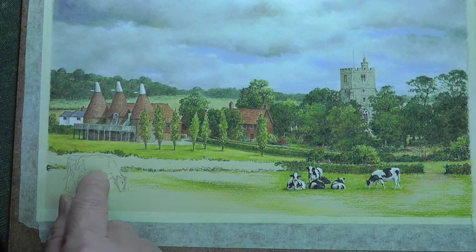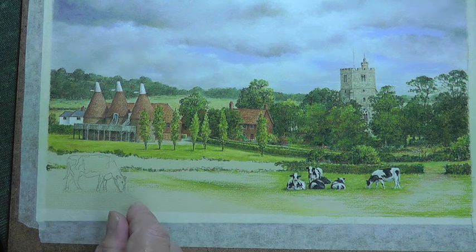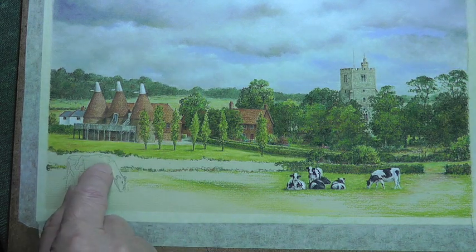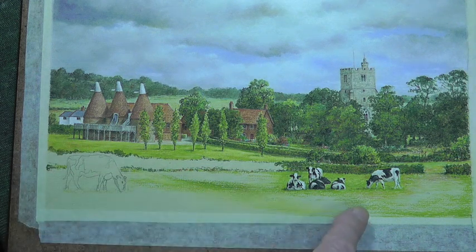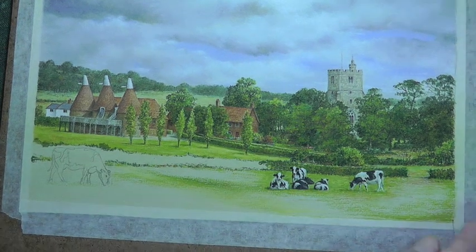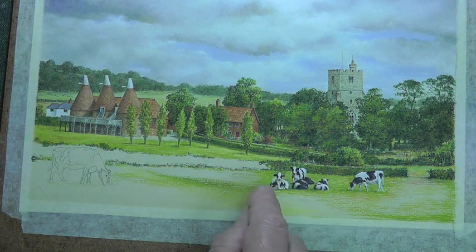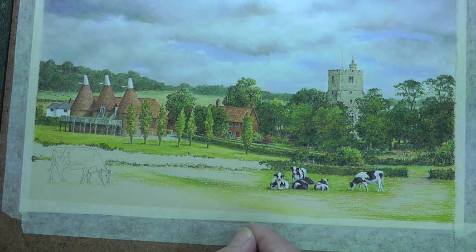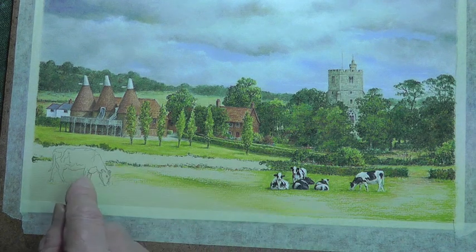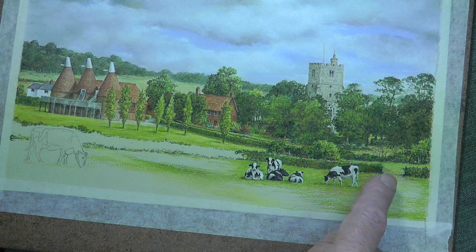Then it's a question of what do you do first - do you do the cows or the meadow behind? Well, what I'll do is I'll do this cow first and then bring the background up to meet it. It doesn't look like it, but I did each cow individually first and then brought the meadow up to greet them. I'll explain that as we go on, but let's get started and get this gate in before they escape.